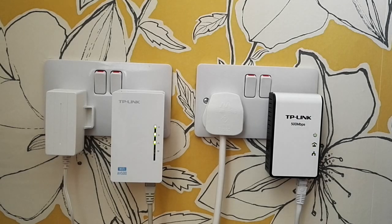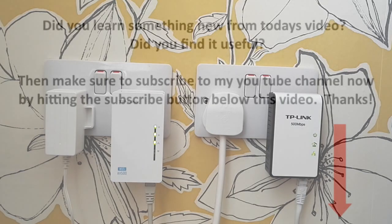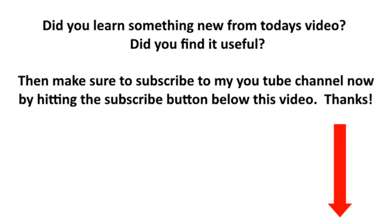I hope you found it useful today. If there's anything you found particularly useful, please drop a note in the comments below. As I said earlier, if you liked the video please give us a like, and if you want to see more tech videos like this then please subscribe to my channel. But for now, goodbye — catch you later, bye for now.